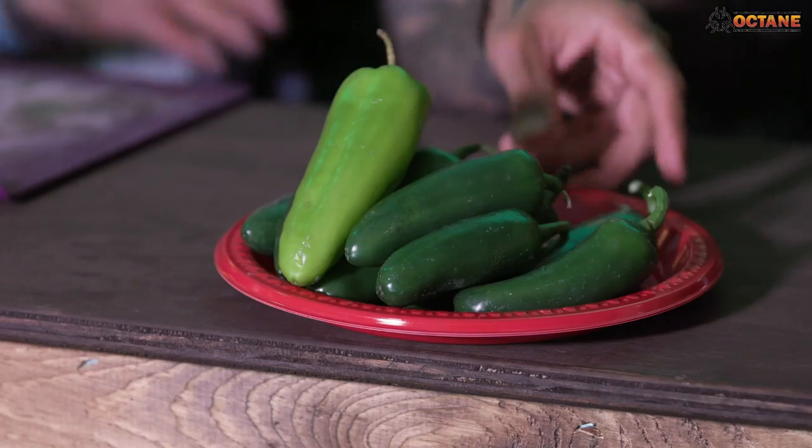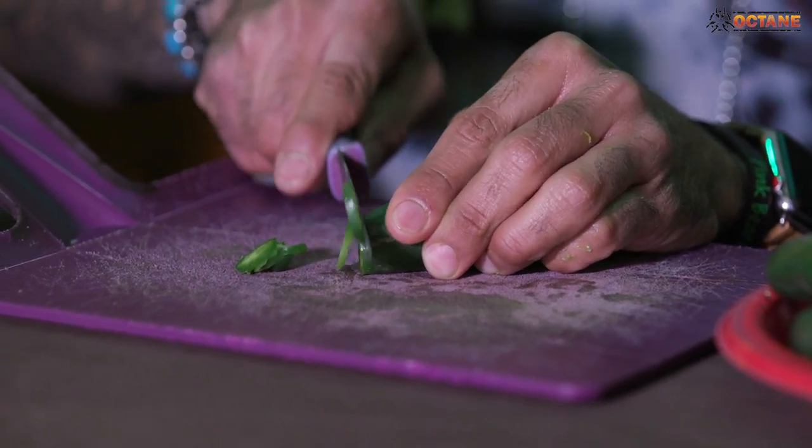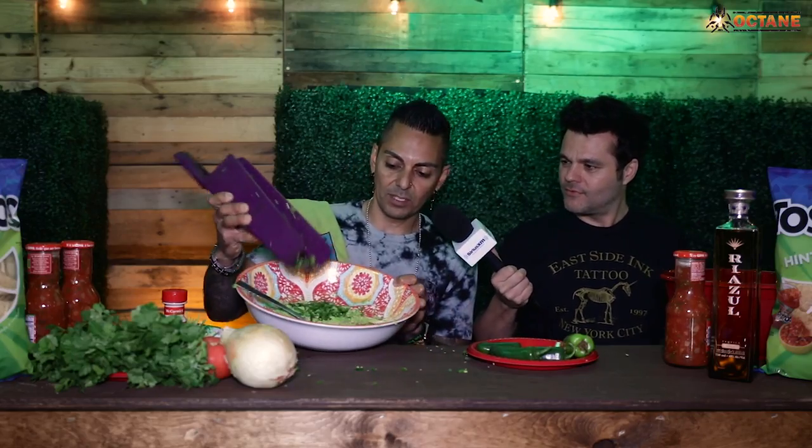This is step two. I'm going to get some jalapeños now. I'm going to cut a bunch of jalapeños up and I like doing it small — cut them thin into little pieces. Now just adding some jalapeños to the mix.